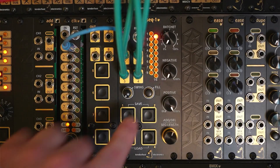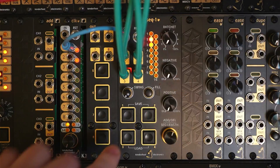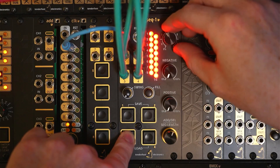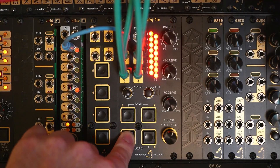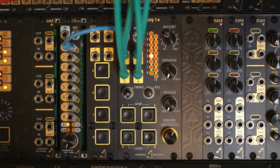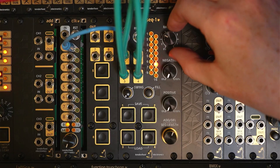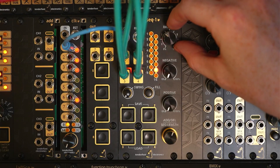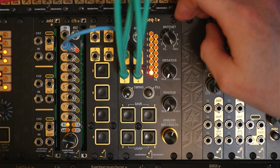Let's mute all the channels except for the closed hi-hat and add a little bit of ratcheting probability. If we take it all the way up to 100%, you'll hear that there's a ratchet on every step. So let's set it to about 30%. Using the global control — turning the dial with none of the buttons pressed in — we can choose the number of ratchets: two, three, four, five, and six.